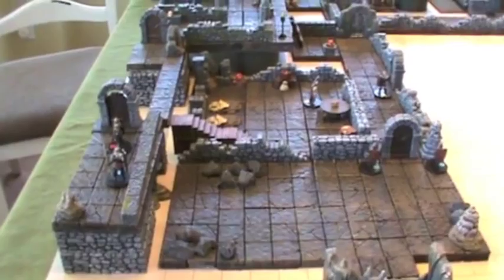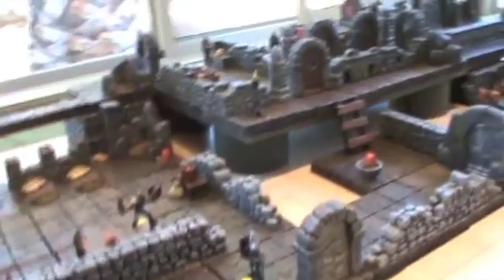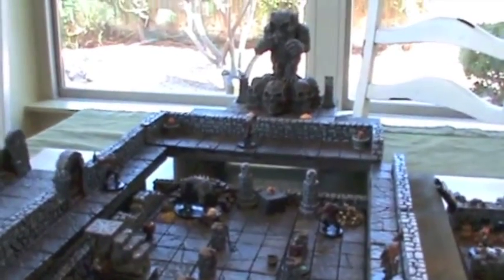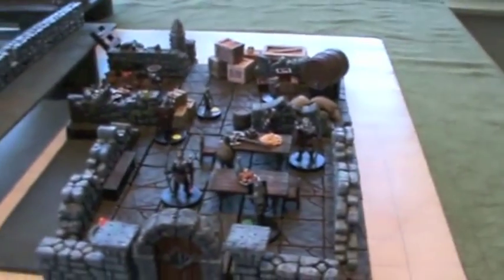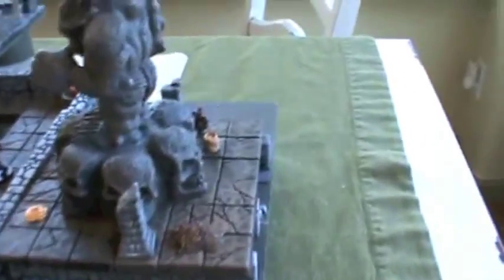First room, balcony, guard room, hallway, barracks, prison, twerk shrine, mess hall, and a secret passage from the mess hall. The secret passage from the mess hall just drops behind the statue.